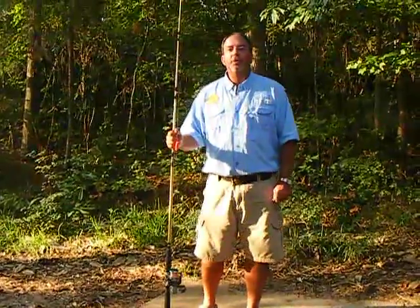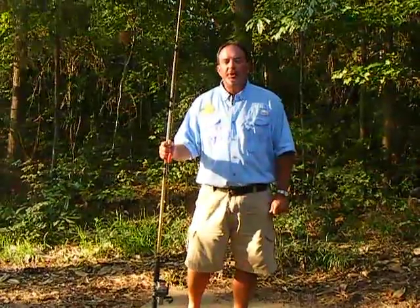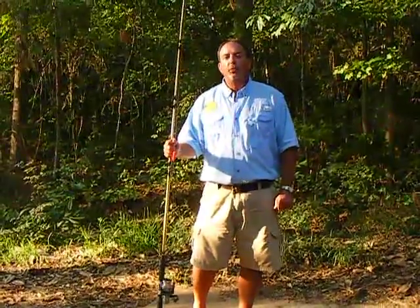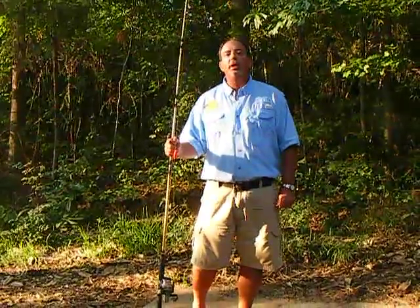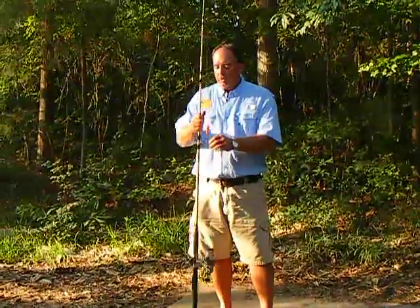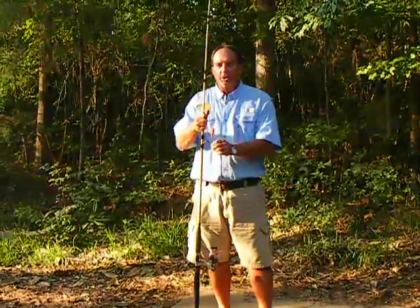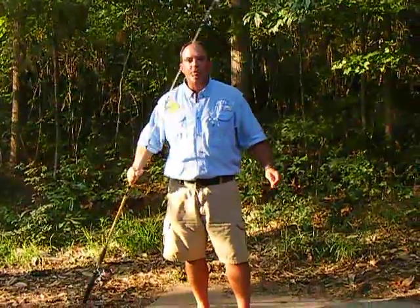Hey folks, I'm Woody Wood from the Woody Wood Fishing Show and Woody Wood's Guide Service. I had some inquiries about the rigging I've been using to catch the blue cat on Lake Sinclair and Lake Oconee. I want to show you this rigging that I use — it's called a Carolina rig or a Santee Cooper rig.